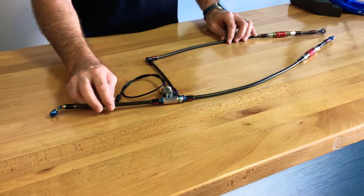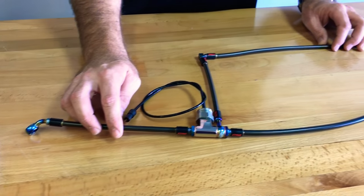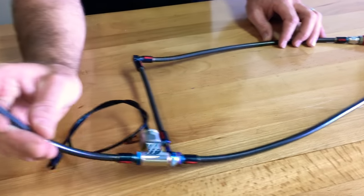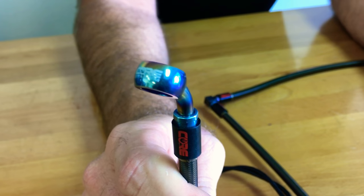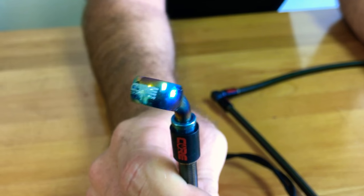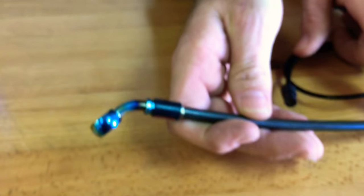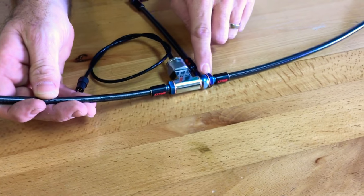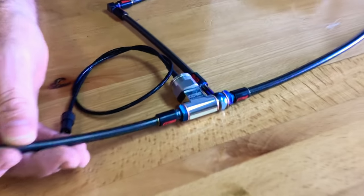This is one of our ultra premium WORX 360 race kits. All the fittings on this kit are titanium. We've blued them all. Swage collars are titanium, banjos, fittings at the manifold here. Pretty much most of the components are titanium besides a couple pieces.